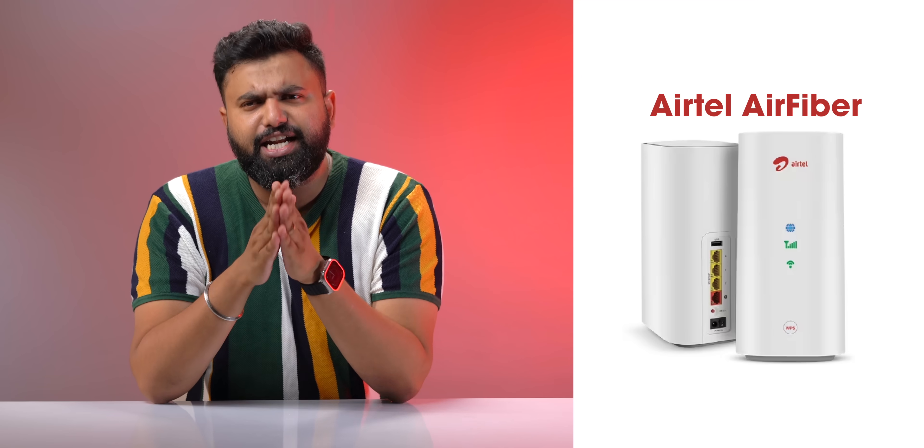There are two Air Fiber devices right now. There's the Jio Air Fiber which was announced at Reliance's AGM last year but hasn't arrived yet, and then there's the Airtel Air Fiber which is actually launched in India — and this is the Air Fiber I've been testing, and it's actually interesting.